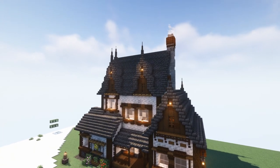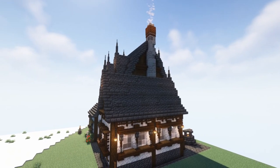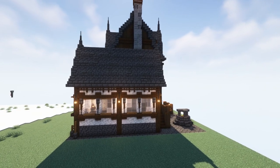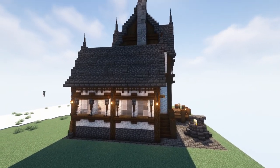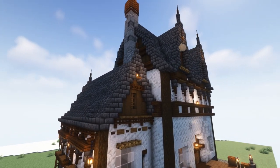Hello, welcome to another homage video. This one is done by Savaris. I'm not sure how they pronounce their name. They do have a YouTube channel. I will link that in the description down below, as well as a link to the direct video of the build tutorial for this right here.